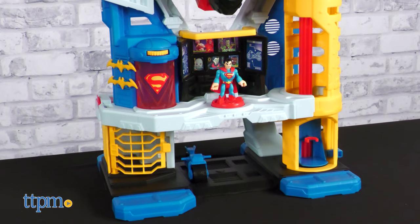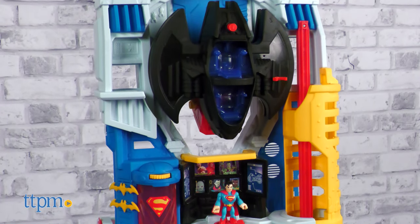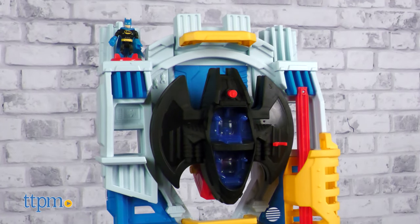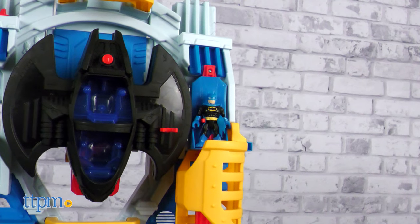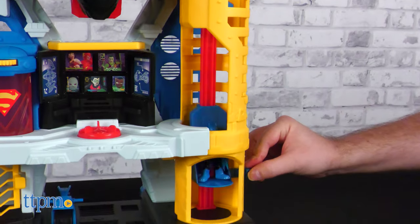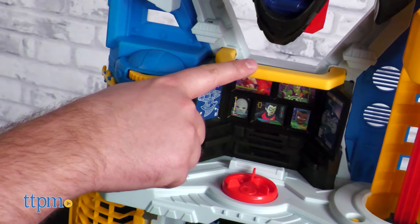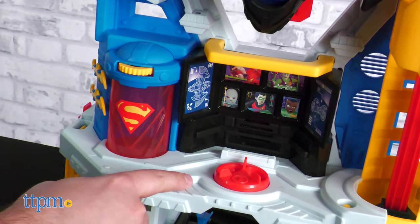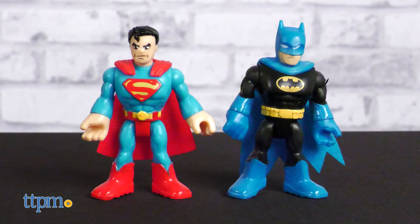The Super Friends Ultimate Headquarters is a massive playset standing at about two feet in height and packed to the rafters with details and play features. The set is primarily bare but very colorful plastic, which is good since this is meant to be played with again and again. The primary red, yellow, blue, gray and black are all thematically linked to the two included Imaginext figures in the set: Superman and Batman.